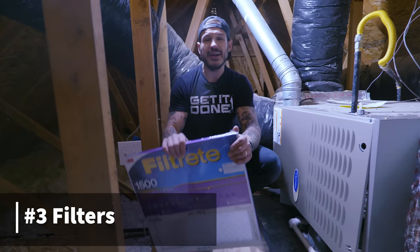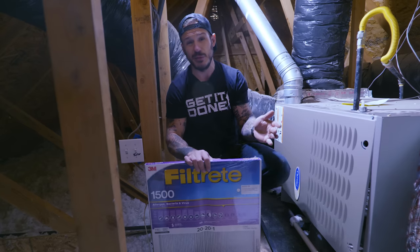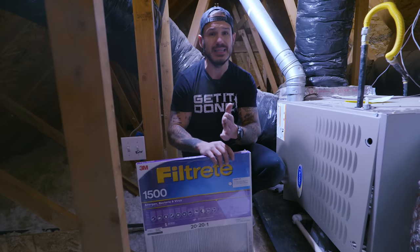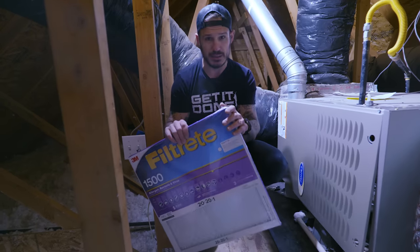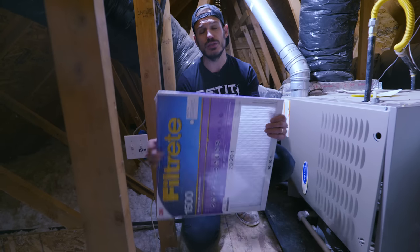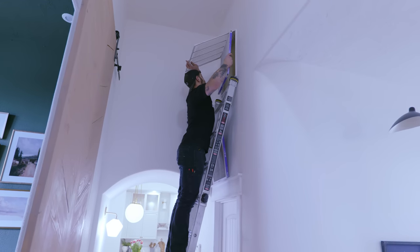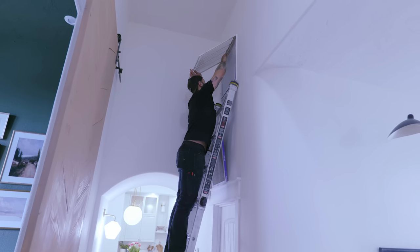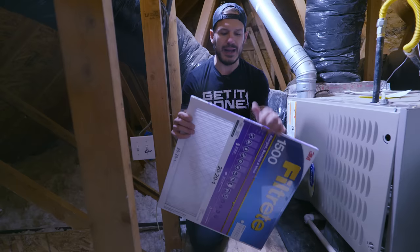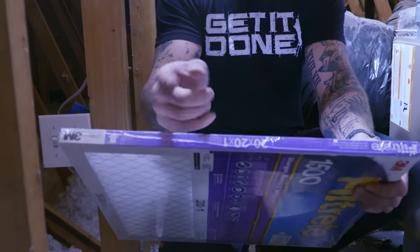Number three on the list for preparing your house for the summertime is replacing your filter. A lot of people don't do this or do it way too late — some maybe once or twice a year. One to two inch filters are supposed to be replaced between one and three months; three to four inch filters every six to nine months. There are wall or ceiling mounted furnaces like in my house, and central ones in the garage — both are easy to replace. Just take the cover off and stick the new one in, noting the size. This one is 20 by 20 by one inch.